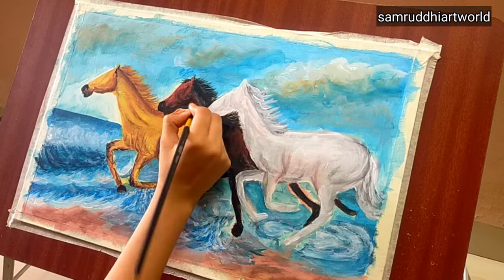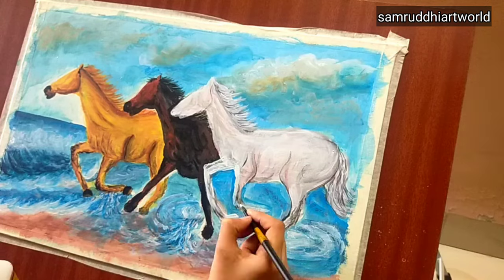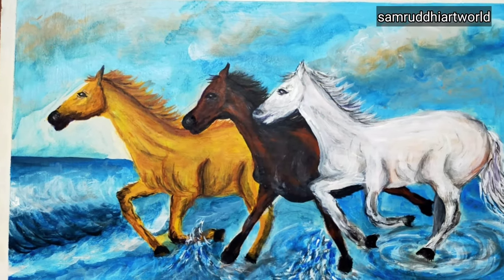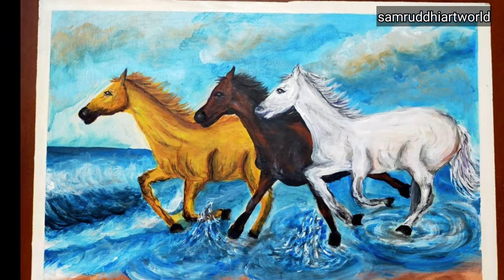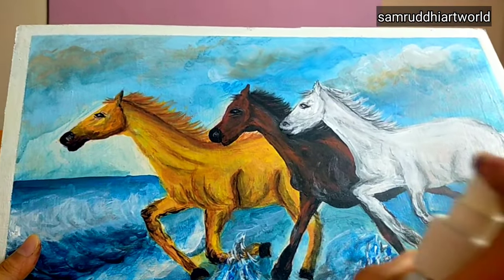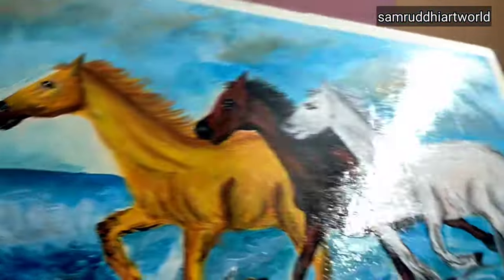After that I give highlights to the water, then after drawing the eyes the painting is ready. Apply varnish if you have it — after applying varnish you can see the shine.